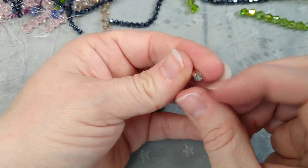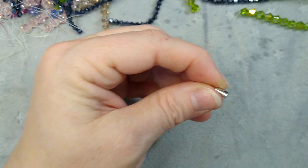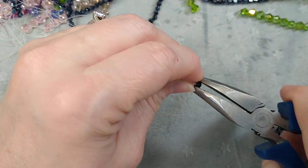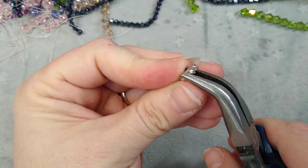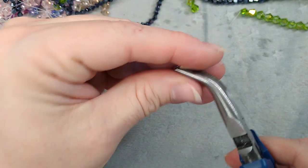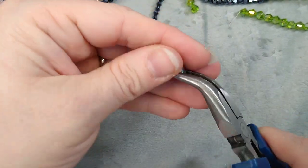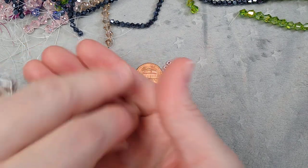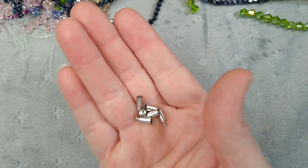These are little cord ends. I bought these thinking they were Corian chain ends you could crimp, but I don't think they are — I haven't tried them yet. I think they are mainly supposed to be cord ends. They are glue-in cord ends for leather. I don't think they would work too well for Corian chain, but if you work with leather or cord, these would be really good for little endings.